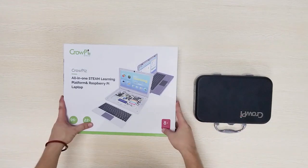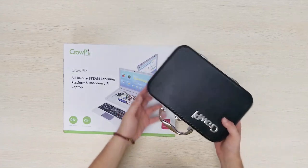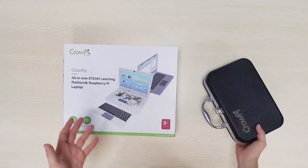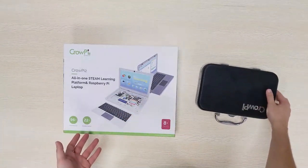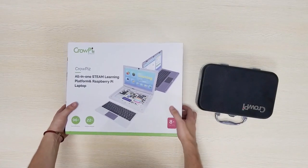Hi and welcome to CropEye 2 unboxing. I'm a big fan of CropEye. As you can see I have the CropEye 1 right here and I just received the CropEye 2 for an unboxing video. Let's open it right in and dig inside and see what's included with the CropEye 2.